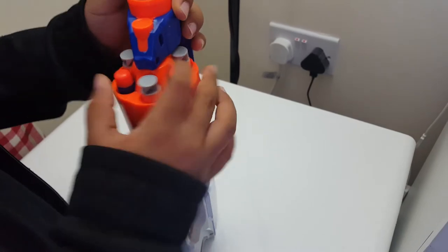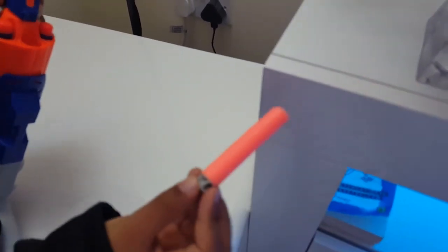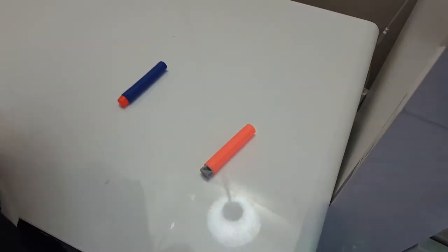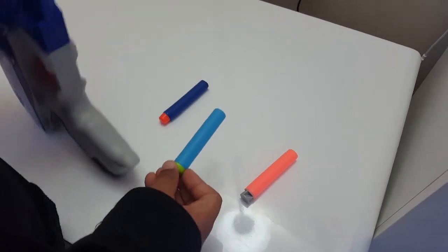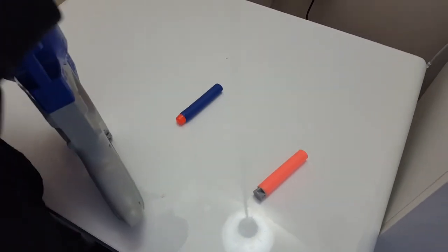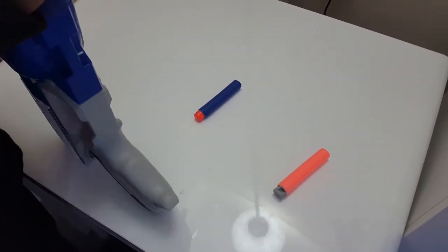We just got this Nerf gun, and these are the bullets that came with it. These are the normal bullets, and this is a bullet I found from another Nerf gun. I'm going to show you another Nerf gun in the next video, and after we've done all of the Nerf guns, we're going to do a compilation of all the Nerf bullets.